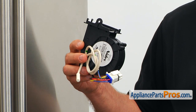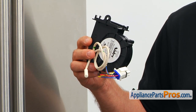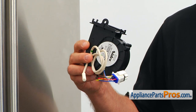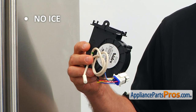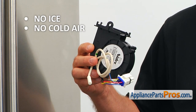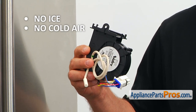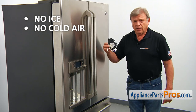The ice maker blower motor, when running, blows cold air into the ice maker compartment. If the ice maker stops making ice, open the left side door and press in the door switch up at the top. If there's no cold air coming out of the duct, it's time to check and replace the ice maker blower motor and thermistor assembly, if needed.